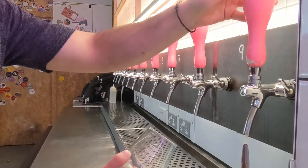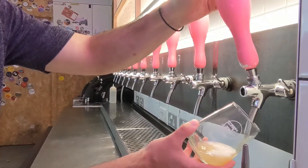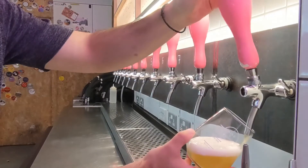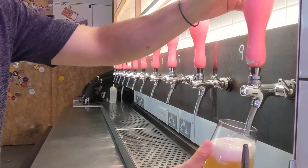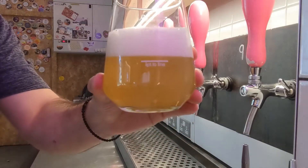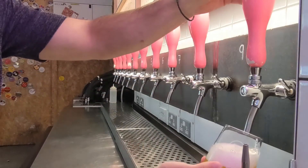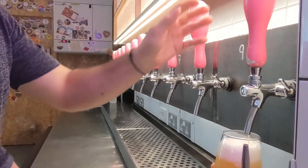If you push the flow control up and away, it's going to slow the speed of beer. You want to pull the handle completely open and not halfway through the motion, otherwise it may fob. You want the beer to line up with the measurement line and not the top of the frothy head.